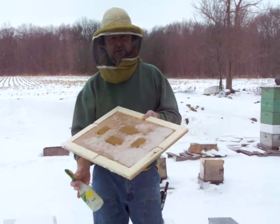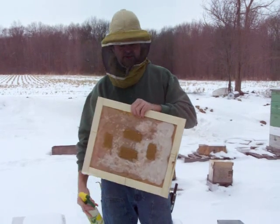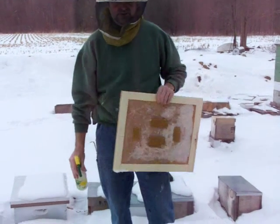We're going to put a candy board on this hive. It's January the 12th. We've had terribly cold weather and I see this hive is still alive. So I'm going to show you how you pop a candy board on a winter cluster hive.